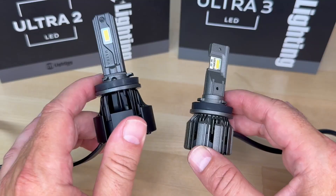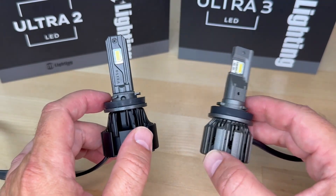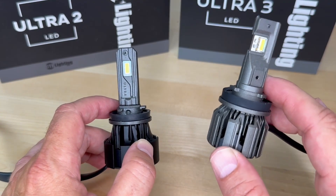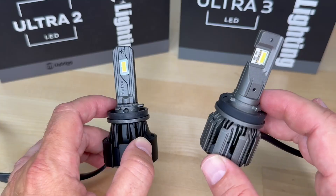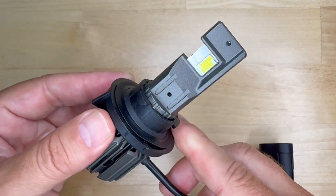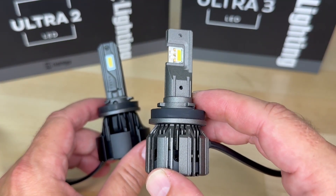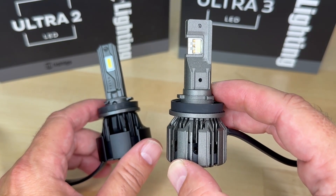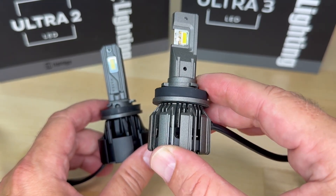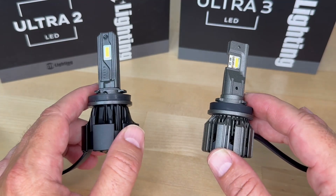Price-wise, the Ultra 2 weighs in at about $250 per pair. The Ultra 3 currently starts just a few dollars more at $259 per pair for single emitter bulbs, and $289 for a dual emitter pair like an H4 or H13. So on paper, the Ultra 3 brings more lumens, more power, a warmer white color, more yellow fog light color, and newer chip tech — all for just a few dollars more. But real data tests tell the real story, so let's get into that.